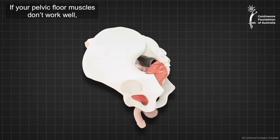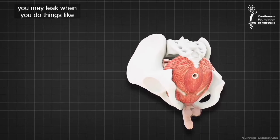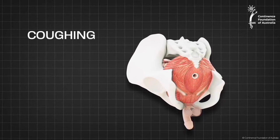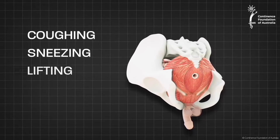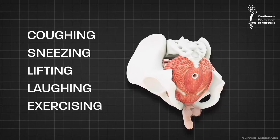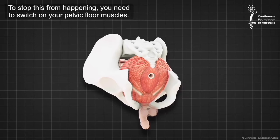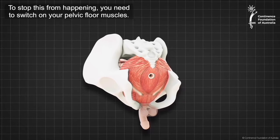If your pelvic floor muscles don't work well, you may leak when you do things like coughing, sneezing, lifting, laughing or exercising. To stop this from happening, you need to switch on your pelvic floor muscles.